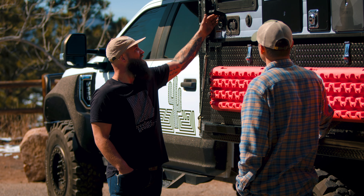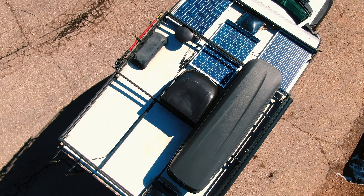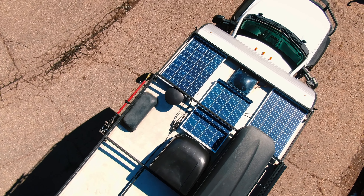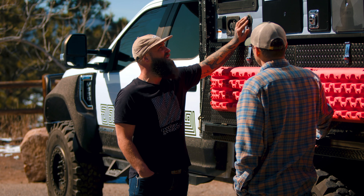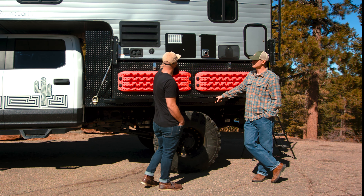We've got water hookups — the main water fill for our 22-gallon tank and a city water connection. We've got shore power, though I'm fully self-sufficient with solar on top so I don't really need it. There's also a cable hookup for TV, a water heater, furnace exhaust, and an outdoor shower which is going to come in very handy. Up there we've moved things around and now have two lithium batteries, an inverter, and 200 amp hours of capacity.